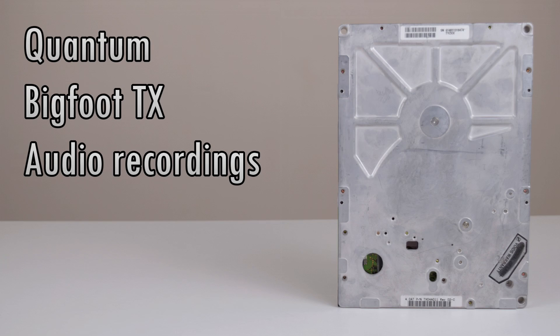But how does it sound? Here we have some audio recordings of the Quantum Bigfoot TX spinning up, seeking, copying some files, and turning off.